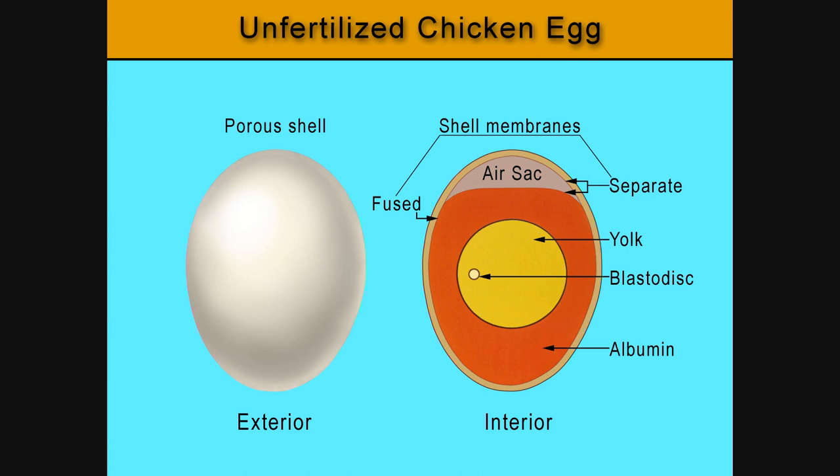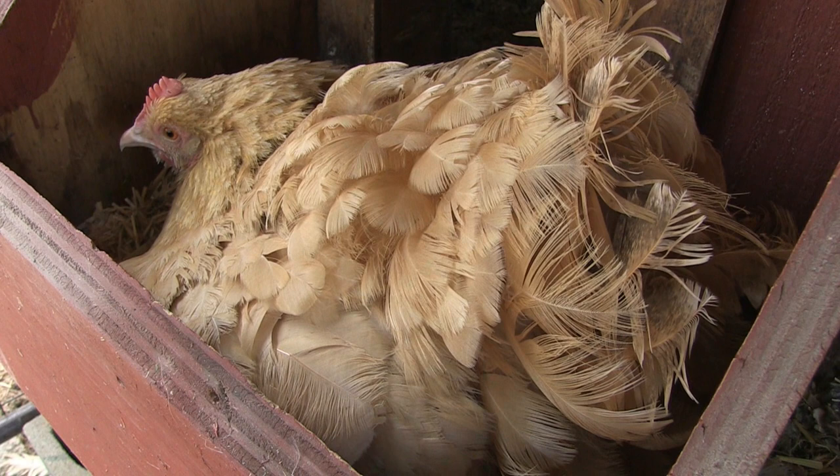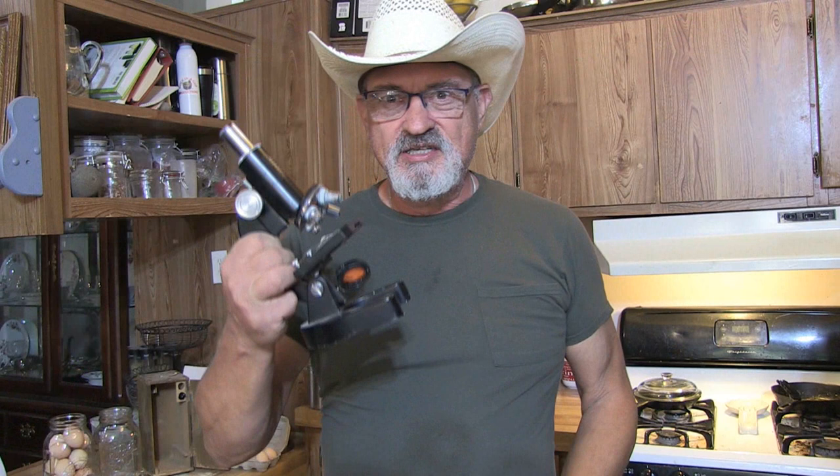Blue pigment is added earlier in the shell formation process — the color will penetrate the entire shell. When you crack open a blue egg the inside of the eggshell will also be blue. White eggs contain no pigment at all. Now continuing down the process — a substance is added to the egg called the bloom, also called a cuticle. It covers the eggshell and is the last layer added. If you find a freshly laid egg and it's warm and wet, that's the bloom or cuticle. This layer seals against bacteria from entering the egg and also protects it from losing moisture.